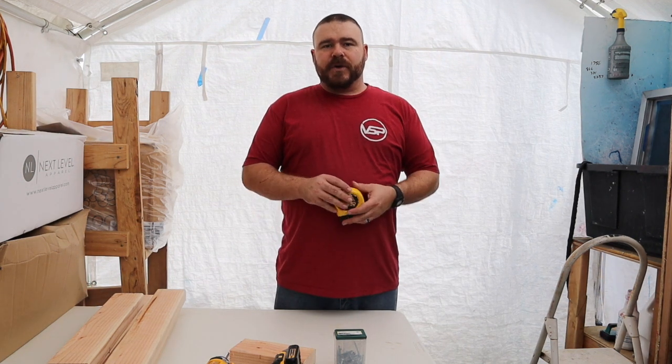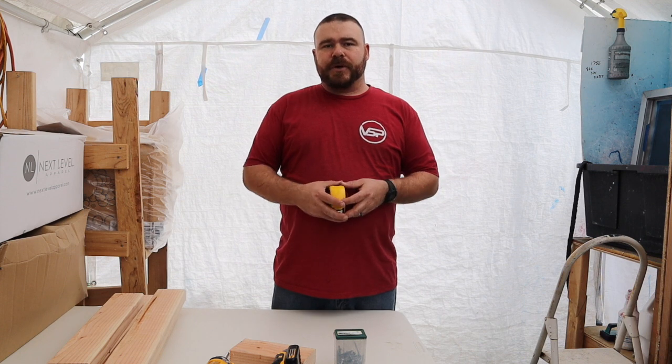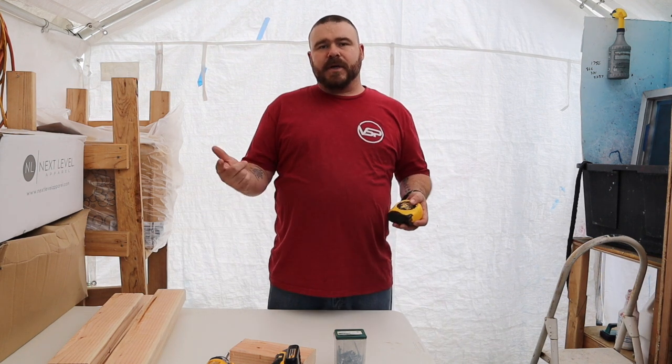Hi guys, I'm Ken from Veteran Screen Printing. Today we're going to show you how to build your own exposure unit. Before we do this, let's roll the intro.